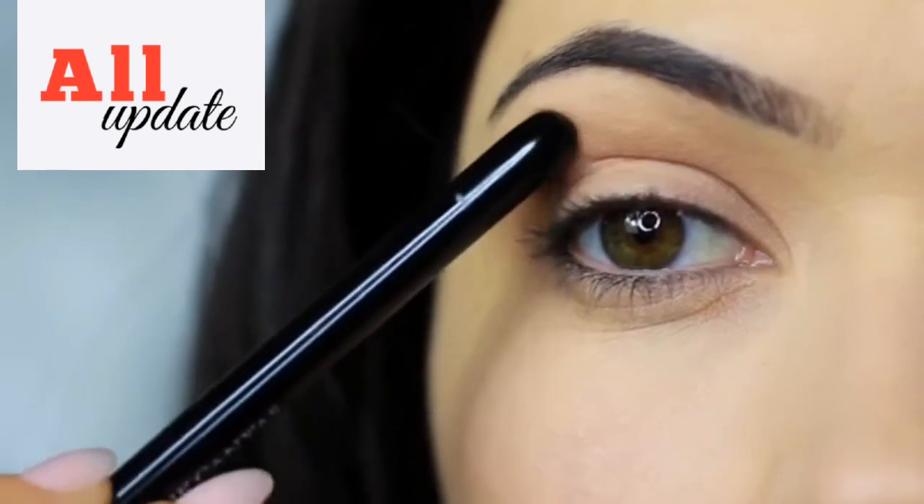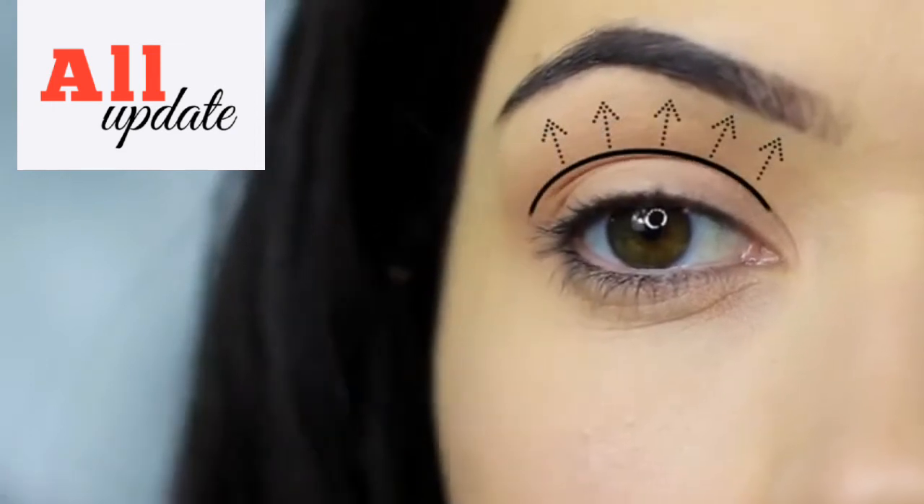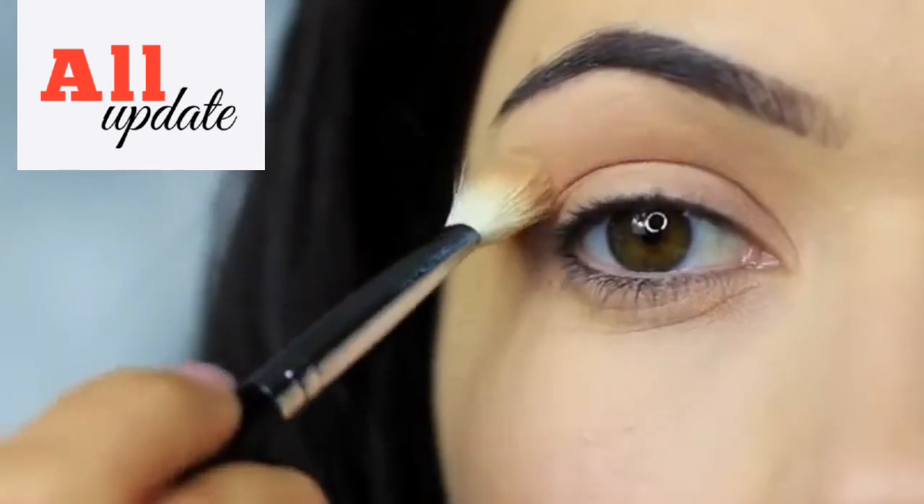This technique is great for hooded eyes as the shadow comes towards the lid. It also works on most eye shapes. It creates depth, shape, and shadow.